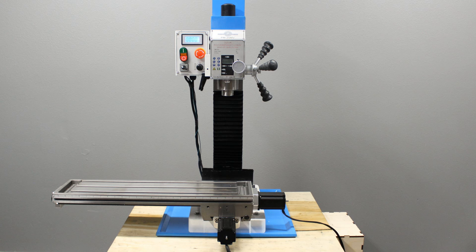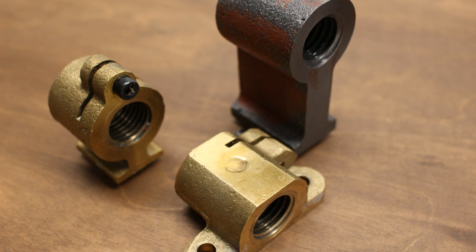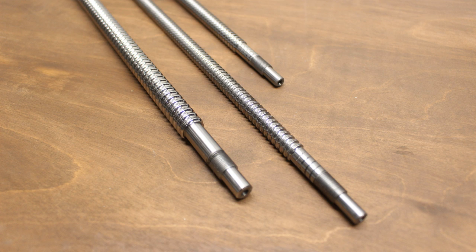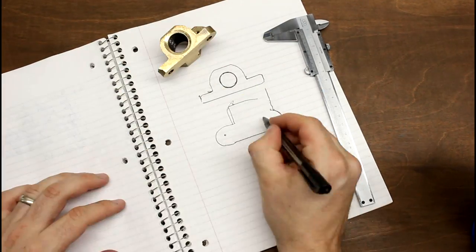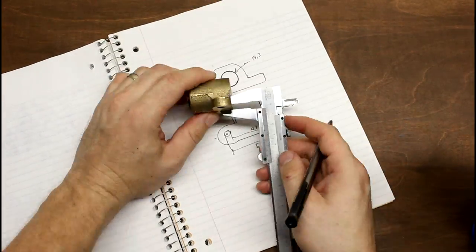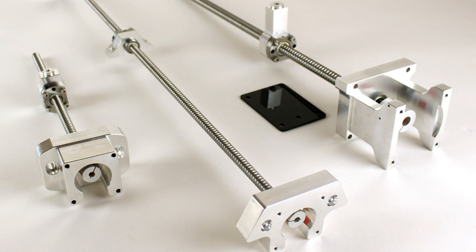Converting a machine to CNC is a simple three-step process. Step one was removing the lead screws, lead screw nuts, and hand wheels. This video will focus on step two: installing ball screws, ball nuts, and stepper motors. The conversion kit in this video was developed by myself over a six-month period by disassembling this machine, measuring all of its dimensions, designing and modeling all the components, and repeating the process until I was satisfied with the end result. There's a link to this conversion kit in the video description.